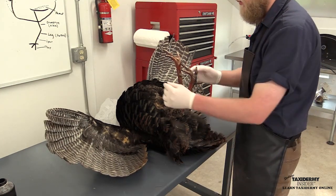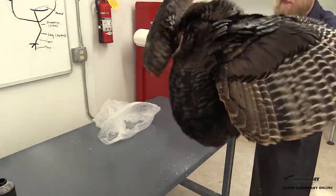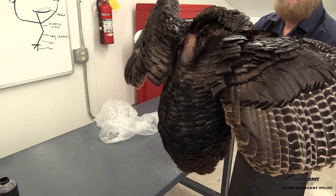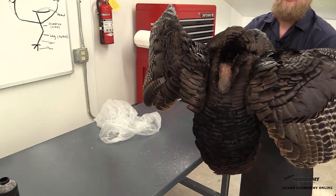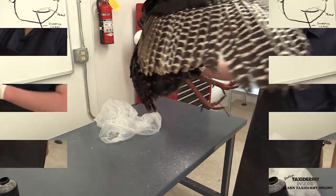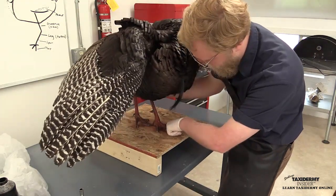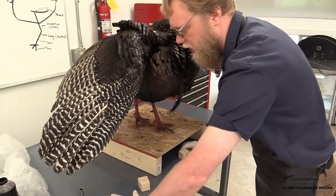Now that both drumsticks are completely sewn up and the seam is finished, grab the bird by the drumsticks, lift it up off the bench, and shake it for about 30 seconds. This realigns all the feathers — turkeys do this in the wild, especially after a dust bath. We're just mimicking what they do to realign their feathers. It also shakes off any dry preservative that might have gotten inside the feathers. Now we'll put the turkey back on the temporary base, put our spacer blocks back in, and tighten it down with the nuts and washers.